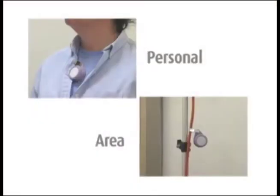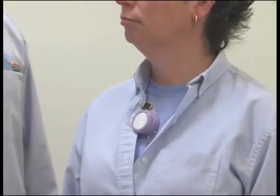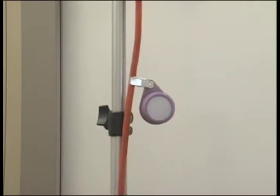The monitor can be used as a personal sampler or an area sampler. For a personal sampler, attach the monitor near the breathing zone of the person to be sampled. When using the monitor as an area monitor, hang it away from walls, corners, tabletops, or other areas where air movement in the room may be limited.